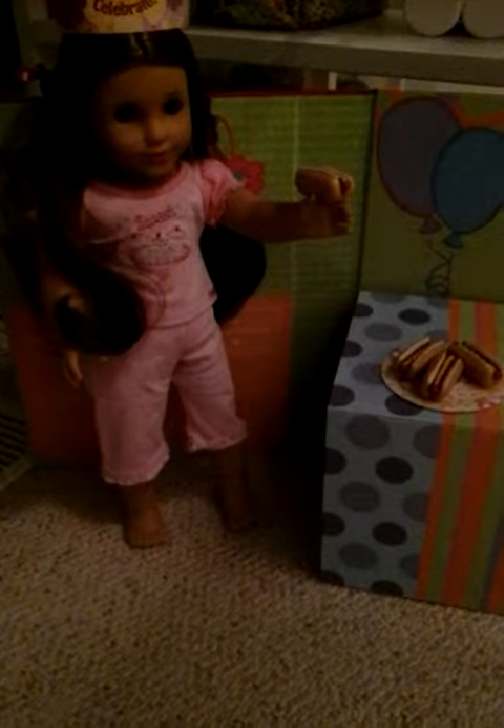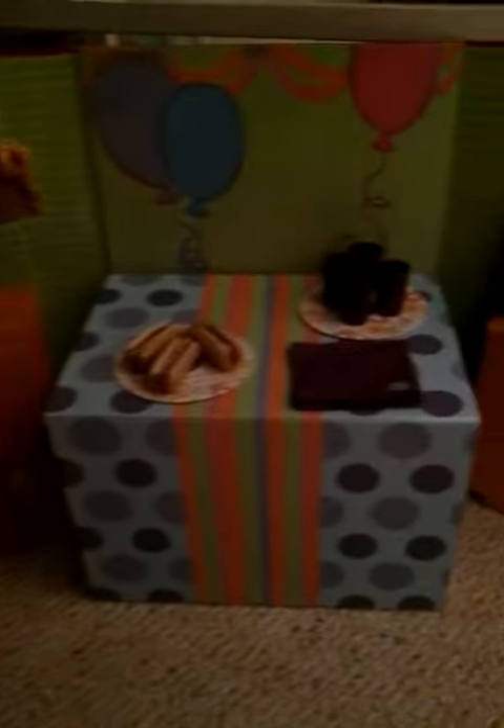So when you're ready, take out the play hot dogs, cups, and 300 wishes game and have yourself a good old birthday party.